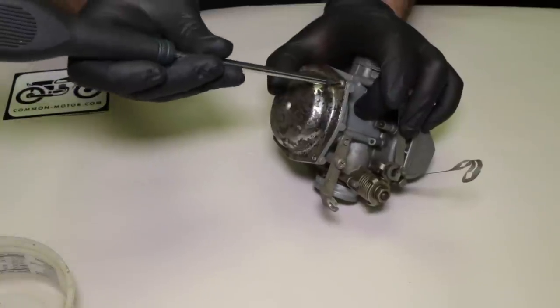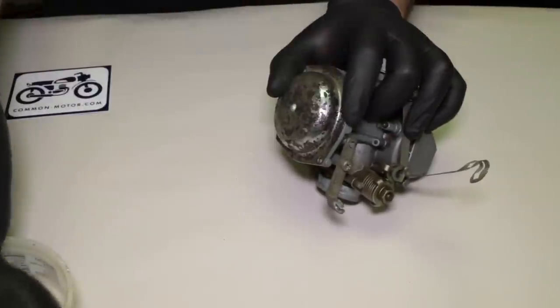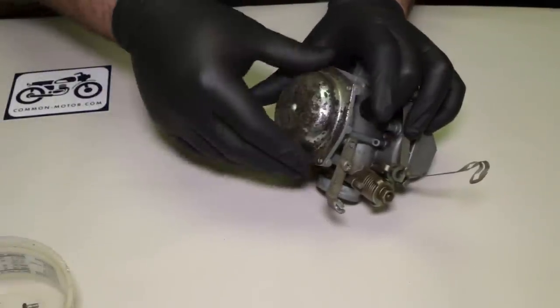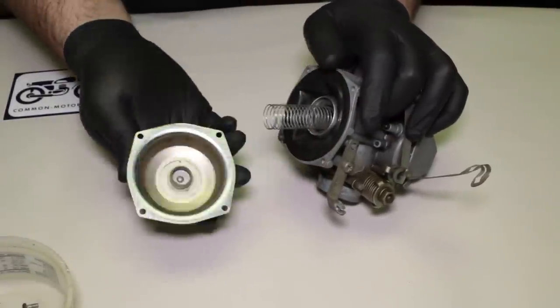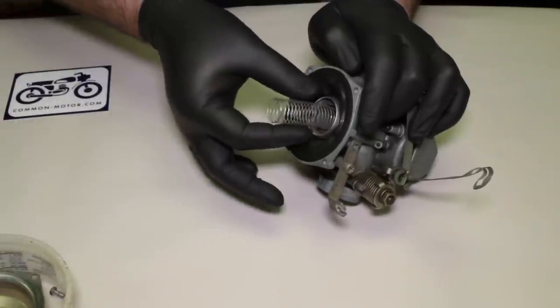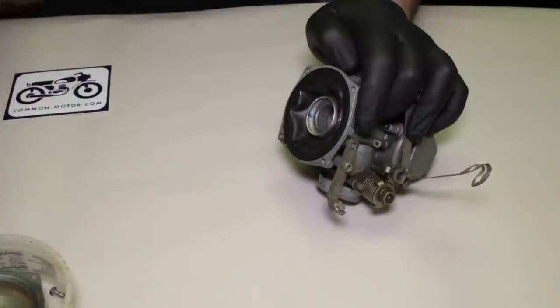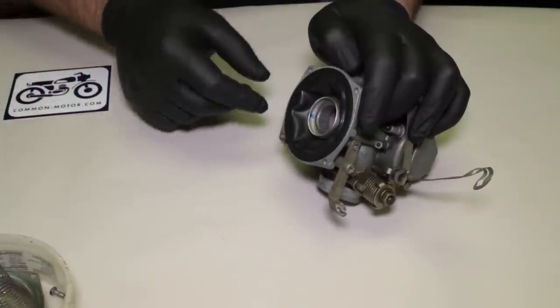I'm keeping my thumb on here because underneath this cover there is a spring that wants to pop out. Here's our cover and here's our spring — very delicate, so be careful with that. And here's our diaphragm.